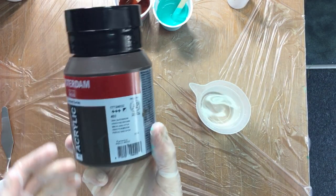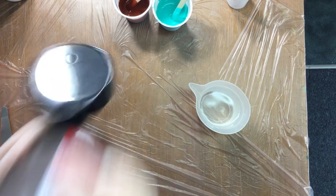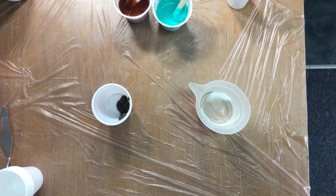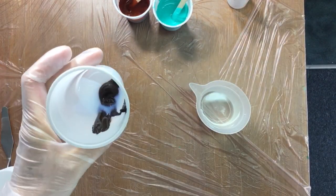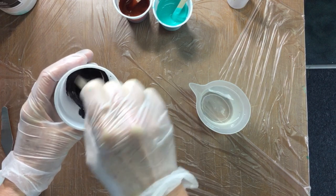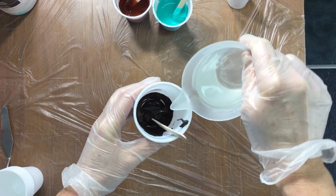I meant to use this one — Van Dyke Brown 403, it's semi-transparent. So there we go, put the same amount in and get the pouring medium, put about 20 to 30% in, just a little bit. Then get the stirring stick and stir that into the paint before adding water. Remember — and it's all smooth and pasty. Then we put in a little bit of water.